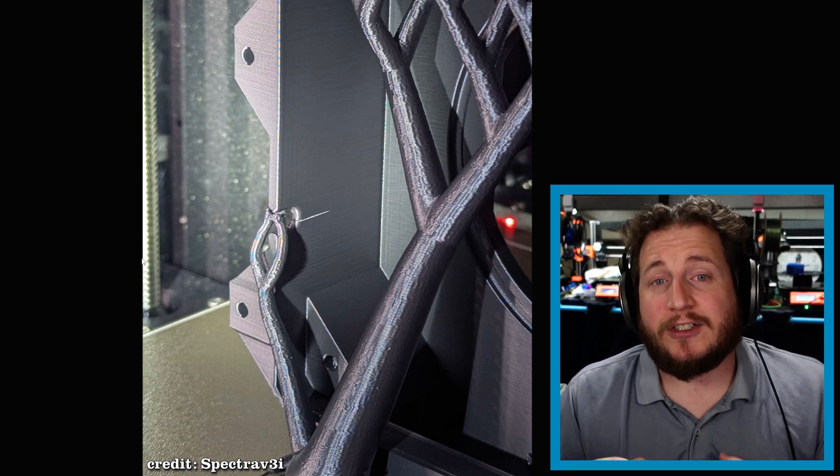Unfortunately there's no way to fix this part and you're going to have to reprint it, or potentially just live with the issue. If you have tips for printing in cold conditions, let me know in the comments. There are some janky ways and some good ways to do it. The right way, if you want to insulate, is to use proper insulative materials that are fire retardant.